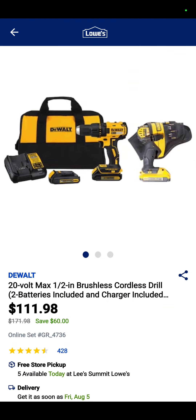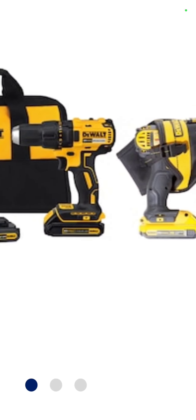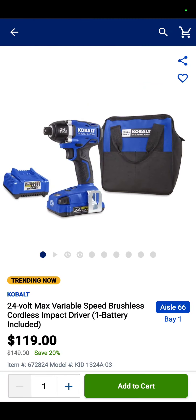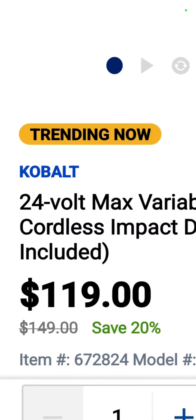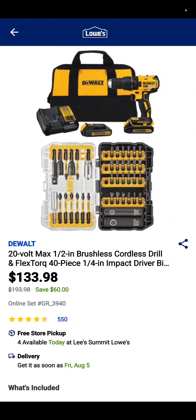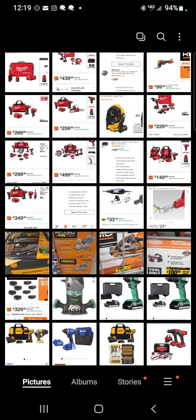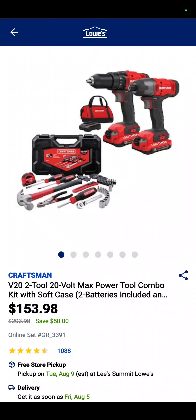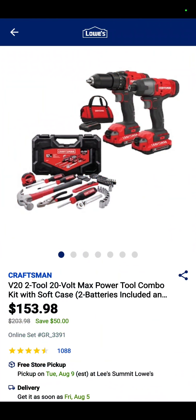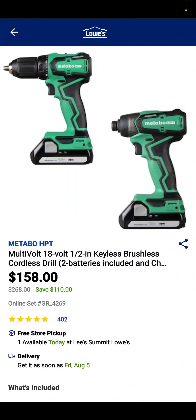You DeWalt fans, I know I did not leave you out. You have the DeWalt drill driver, two batteries, charger, a bag, and a little drill holster for $111.98. The Cobalt 24-volt brushless impact driver with a battery, charger, and a bag is down to $119 — saving 20% on one of the most underrated impact drivers on the market. The drill driver, two batteries, charger, bag, and impact-rated Torx bits — $133.98. And the Craftsman 20-volt two-tool combo kit with the homeowner's repair kit — drill driver, impact driver, two batteries, charger, and a bag — $155.98, saving about 25%.